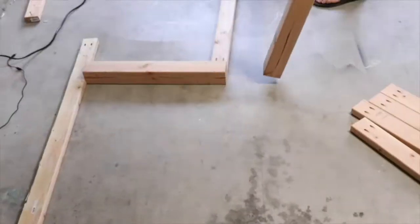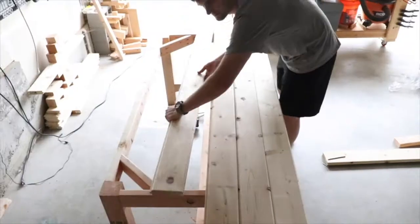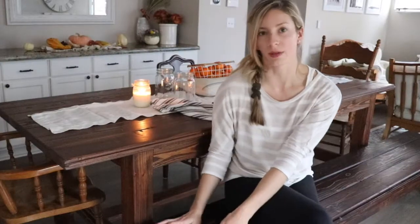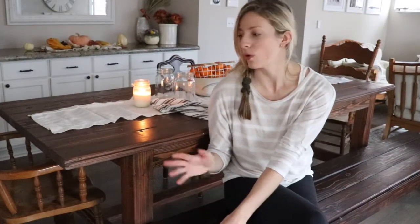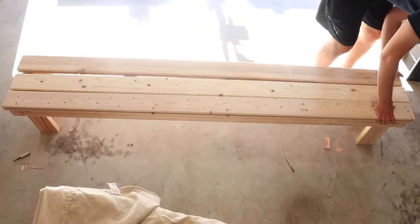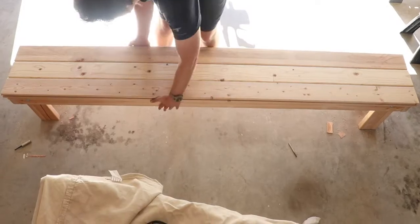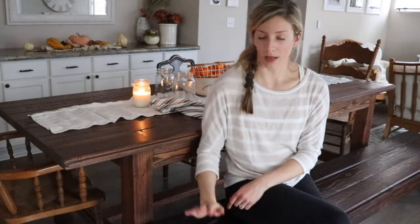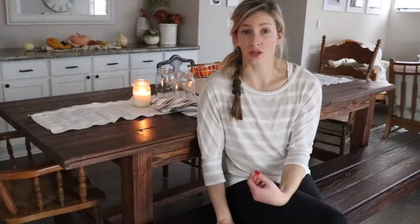We built a farmhouse table over the summertime and I shared all about it on the blog. I wanted to also share how to build a bench if you wanted to build one for a custom table or a table you already have. We've been using this bench for a few months now and we absolutely love it. It was very simple to make — a beginner woodworker could do it. We built the table for under $200 and the bench for under $50.